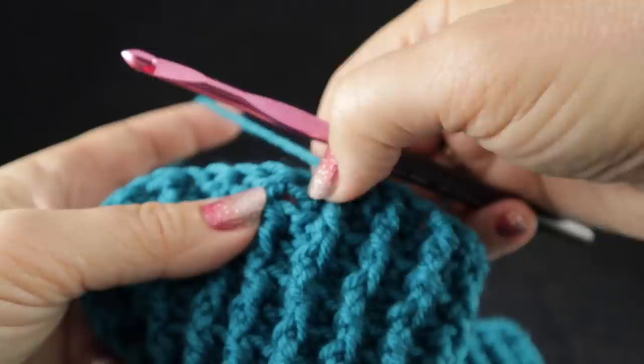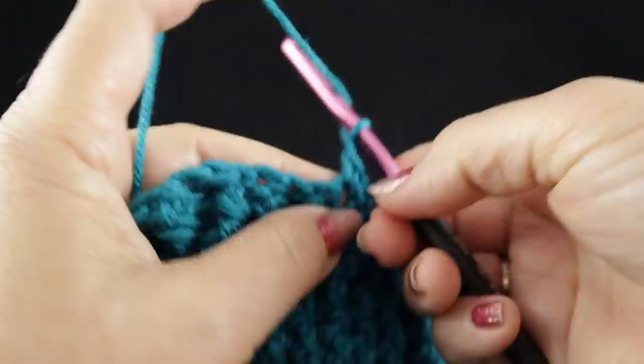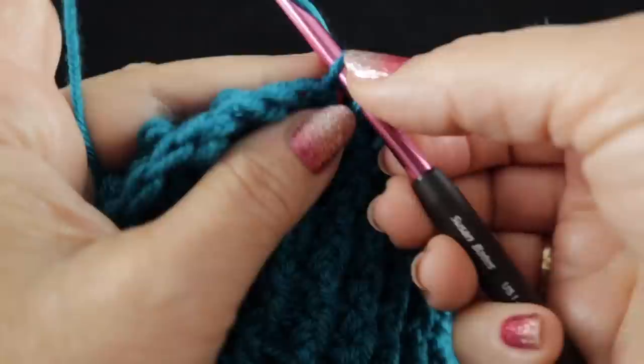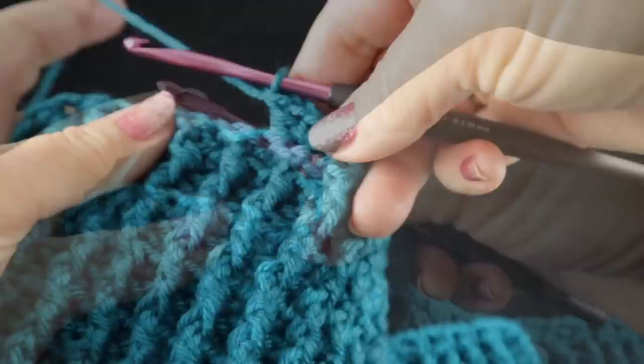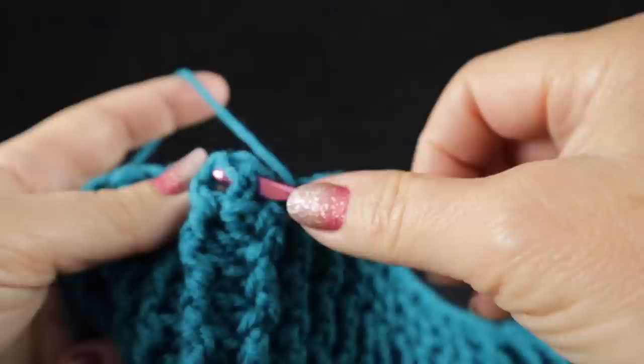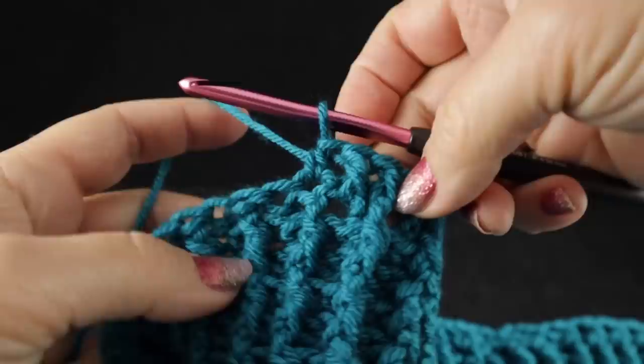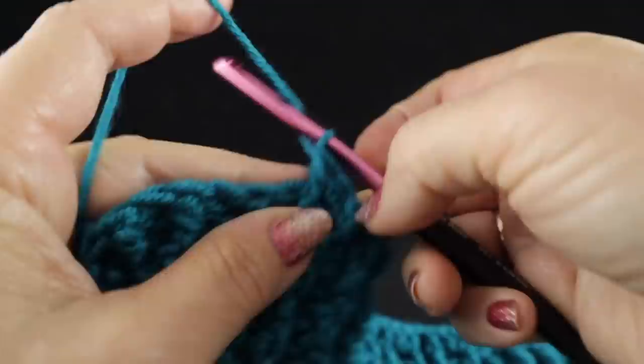The very next stitch is right here. I'm going to work a wattle stitch: single crochet, chain one, double crochet — skip two — and then another wattle stitch: single crochet, chain one, double crochet. Skip the next two stitches again as part of that wattle stitch, and then we begin the foundation for the next cable: three front post double crochets and a half double worked into that next stitch. Being careful that we don't skip stitches or use stitches more than once.